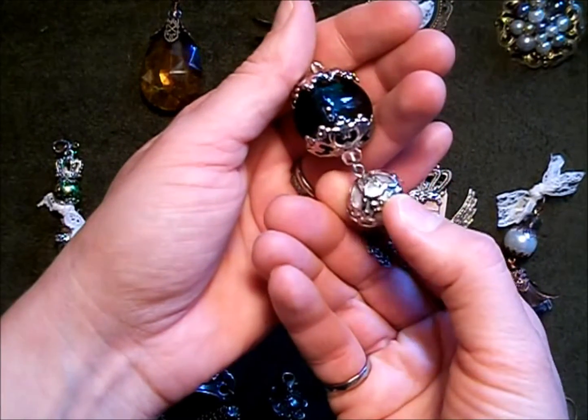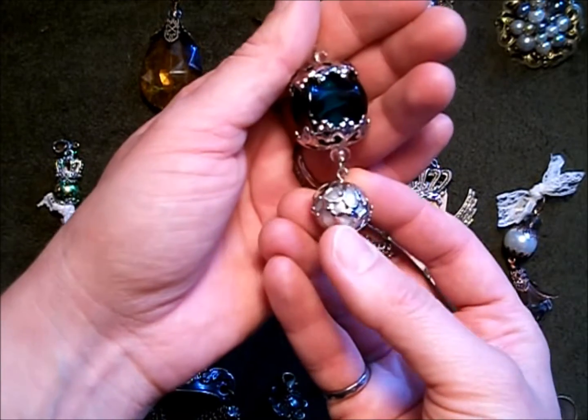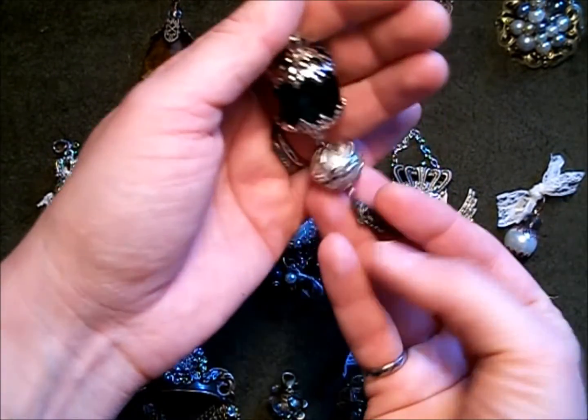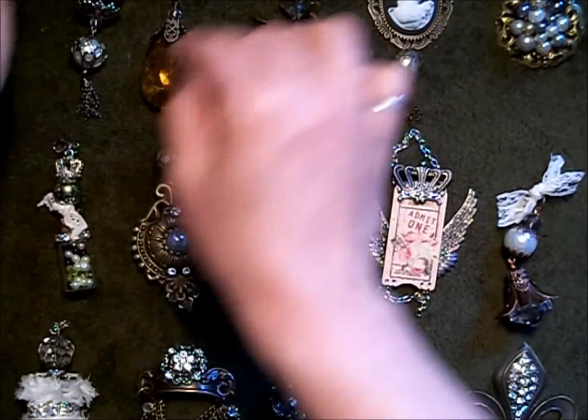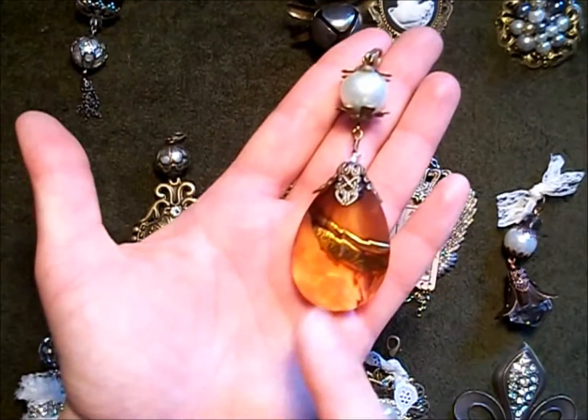This one here is another filigree bead that I broke in half and then added a pearl to the center, and there's a Tim Holtz tassel on the bottom.